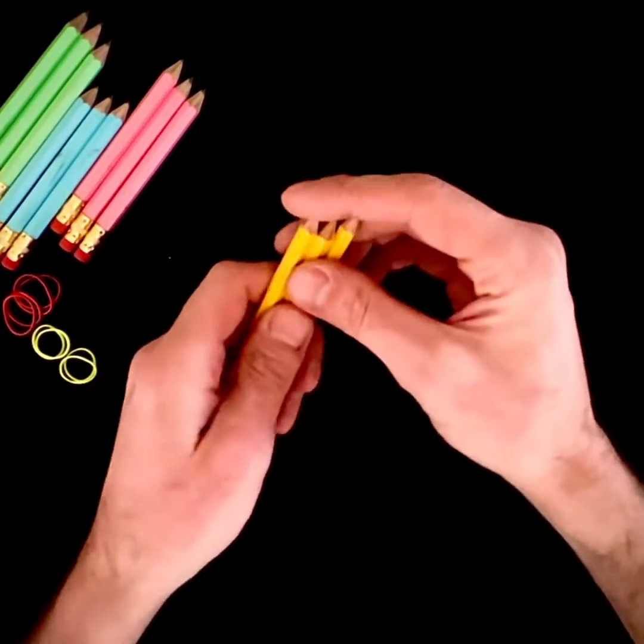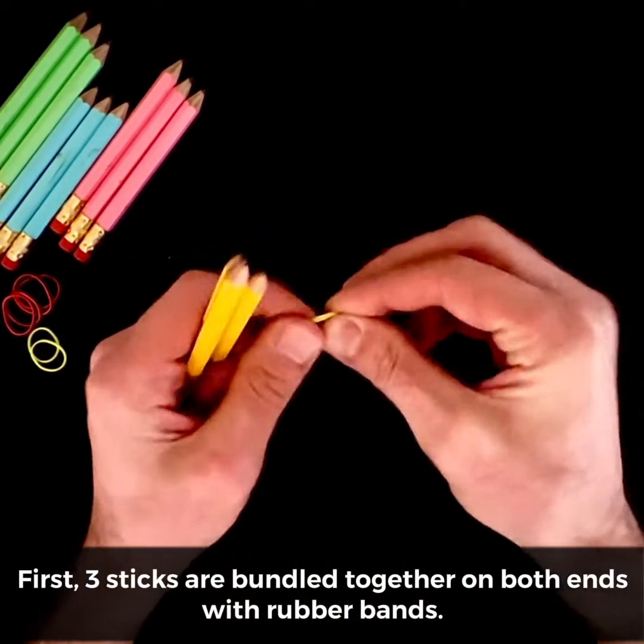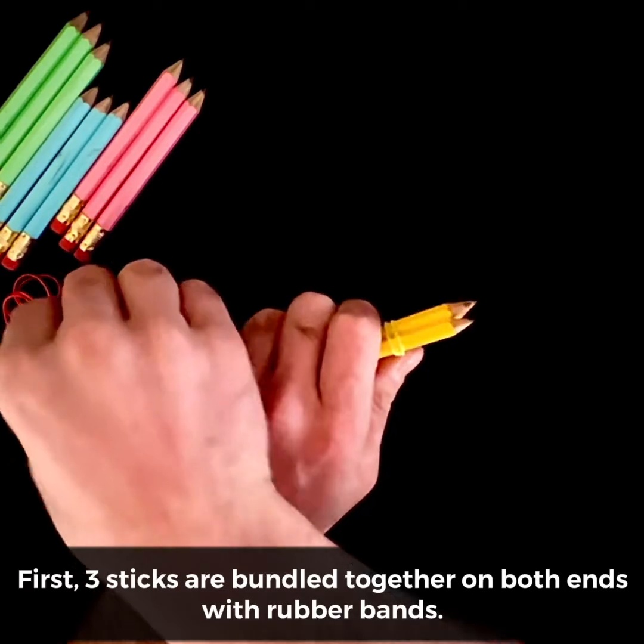How to make tri-stix. First, three sticks are bundled together on both ends with rubber bands.